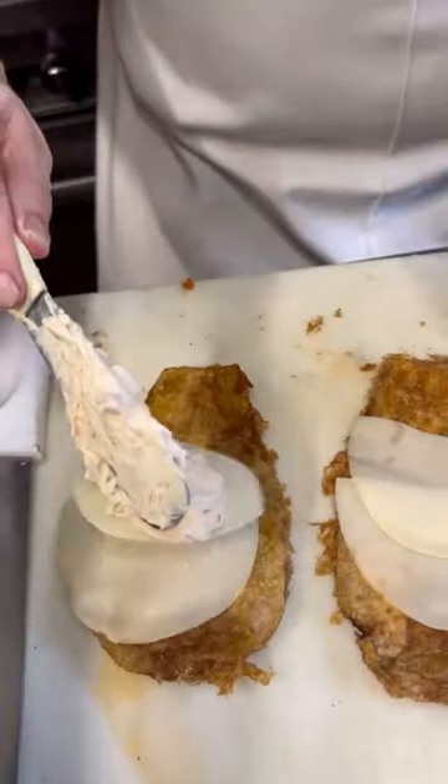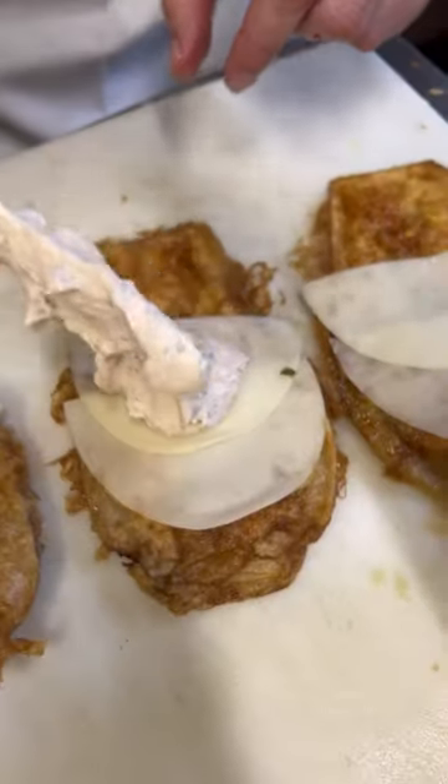Now it's gonna get a beautiful ricotta mixture. One, two, three.